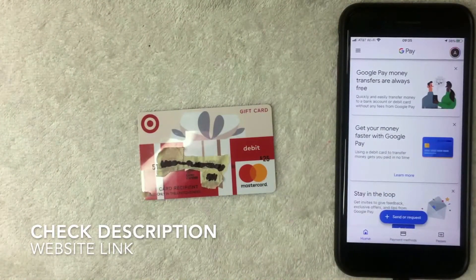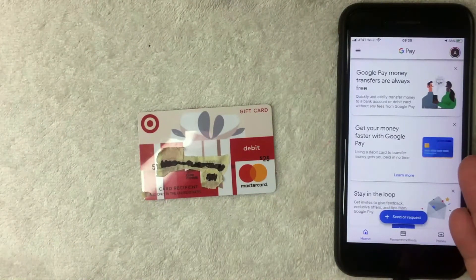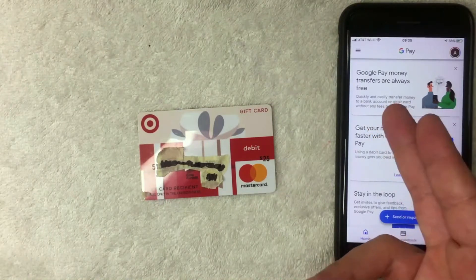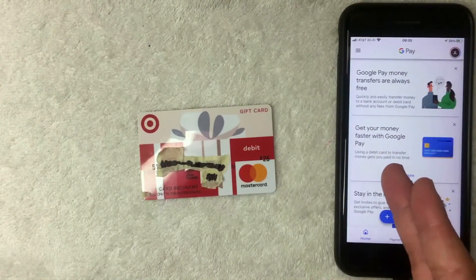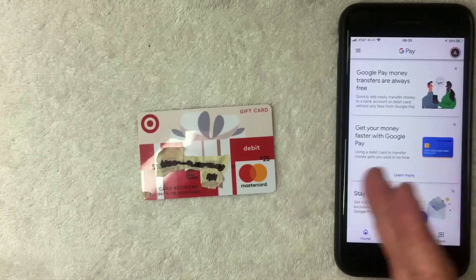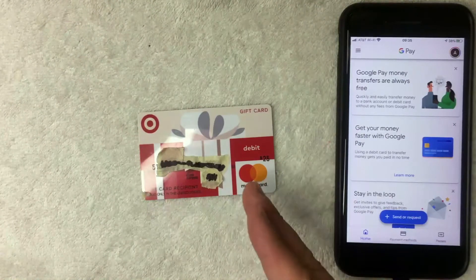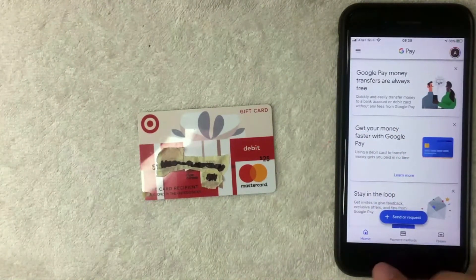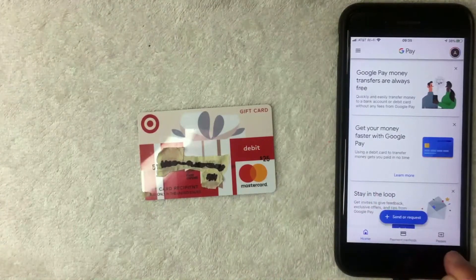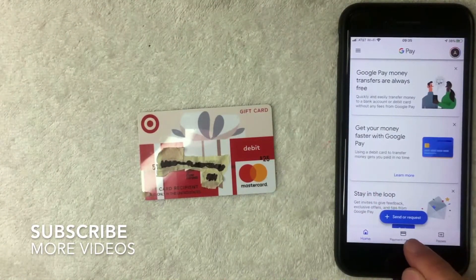Here on the home screen you're going to see various notifications that Google Pay has sent you. For example, this one says that Google Pay money transfers are always free, and this one says you get your money faster with a debit card. To add your Target debit Mastercard gift card, click down here on the bottom — there are three options: Home, Payment Methods, and Passes. Click on Payment Methods, the middle one with a credit card icon.